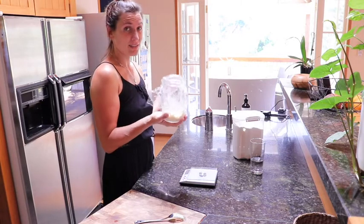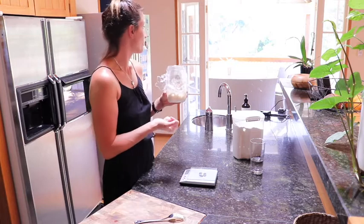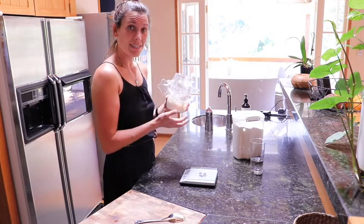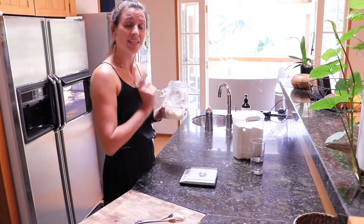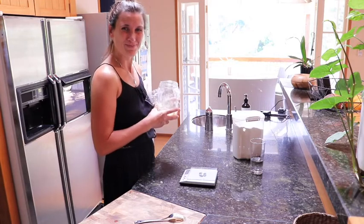And this is it — day one! We're going to put this into a really nice warm place. At the moment it's summer, so I just put it outside in the conservatory or a nice sunny spot. This is where it's going to sit and do its job for the next 24 hours. I'll see you again for day two tomorrow. Bye!